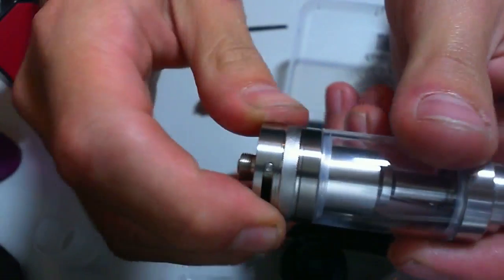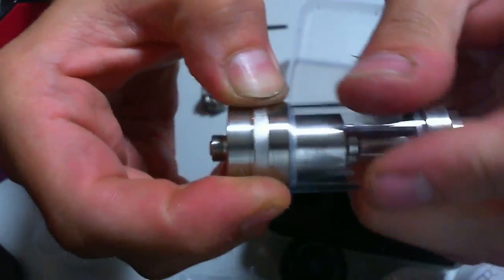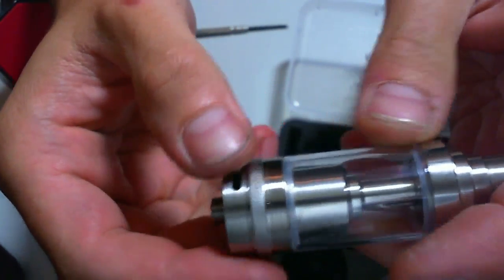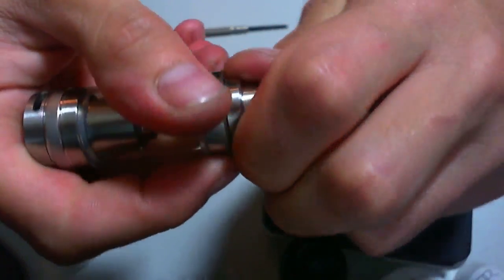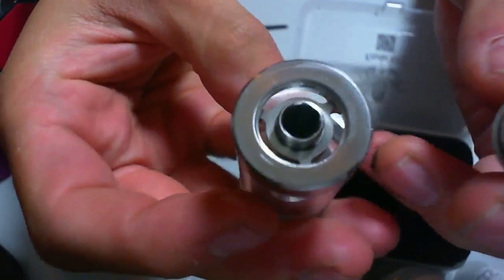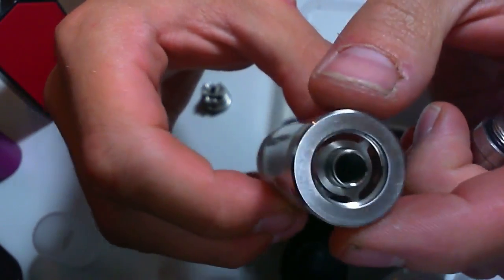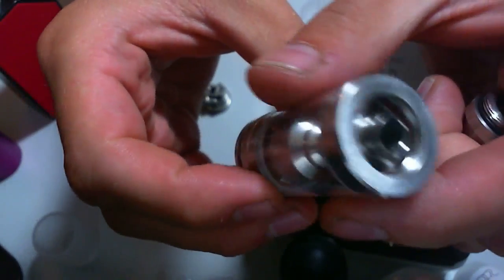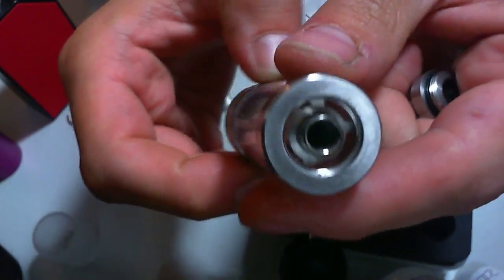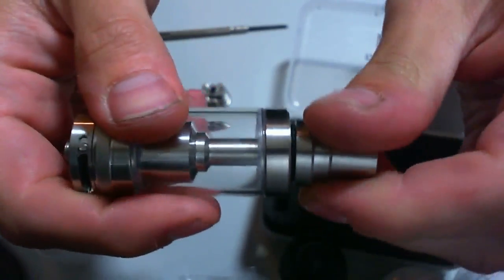Just super quick — I did manage to get it to screw back down properly. You turn it all the way right to open the juice flow, and all the way left to close it. The juice flow is open now. I realised I forgot to show you the top fill — which unscrews here — and you just stick your juice in those holes there. In the Cthulhu V1 they said you should close the airflow holes before you open it, but I never did that and never had any problems with leaking.